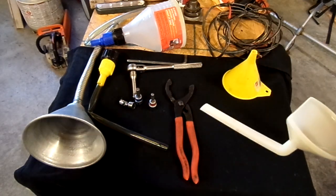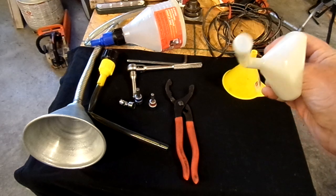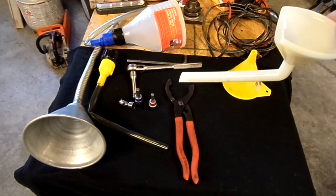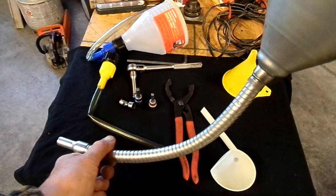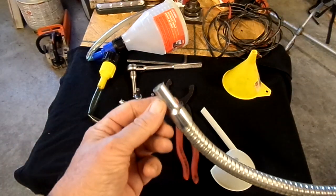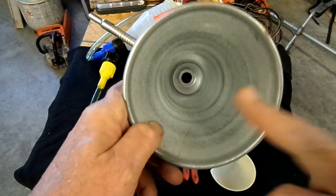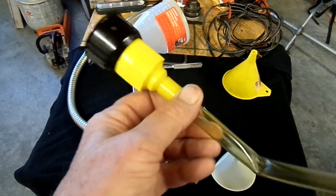For funnels: this particular funnel came with a small 2000-watt suitcase generator from a place like Tractor Supply. It's got a narrow end — only about three-eighths of an inch — but you can get it into so many different places. A flex funnel is essential; if you don't have one, you've got a problem. It has a nice long reach and the pipe will fit virtually any opening, whether it's a transmission or engine.